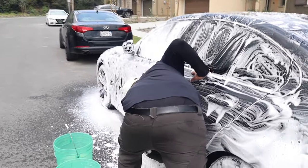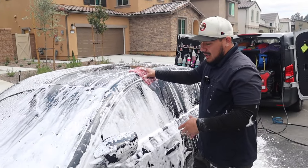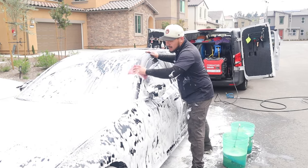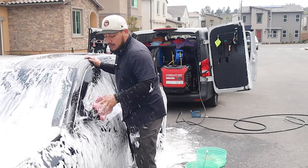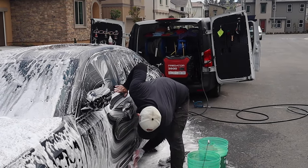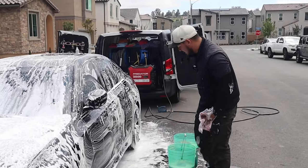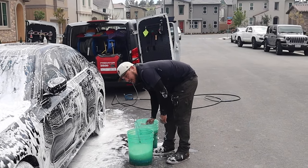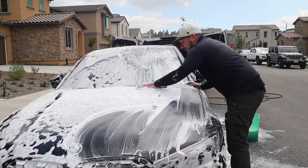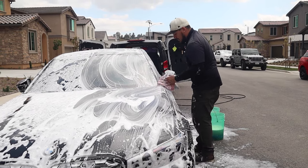A lot of people are asking in the comments what's the best soap to use. I feel Hyperwash is the best one — it's a versatile soap that can be used for ceramic coated cars, wax cars, non-wax cars, anything. The dilution ratio is about 400 to 500 to one, so you're getting your money to work. Say you buy a soap from some brand and the back says dilution ratio 100 to one — Hyperwash is four to five times stronger than average soap. Anybody interested in the products I'm using, I'll post them in the description below so you can check it out. When you purchase it, you help support the channel.